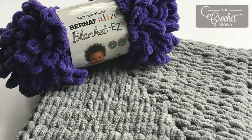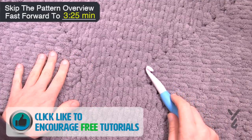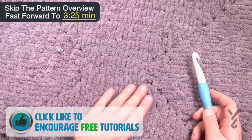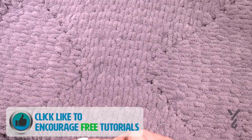Welcome back to The Crochet Crowd as well as my friends over at Yarnspirations.com. I'm your host Mikey. Today we are going to do a rectangular knit blanket using Bernat Alize Blanket Easy Yarn. This is the looping yarn, and we're going to be doing a complete rectangle starting from the very beginning here and then growing outward. I have a lot of information to share with you today.